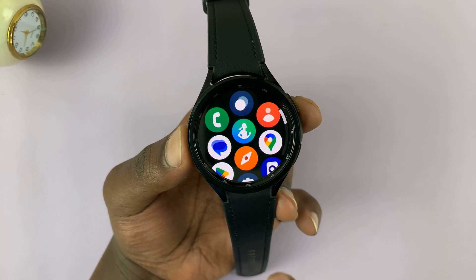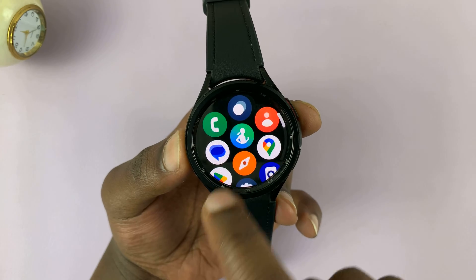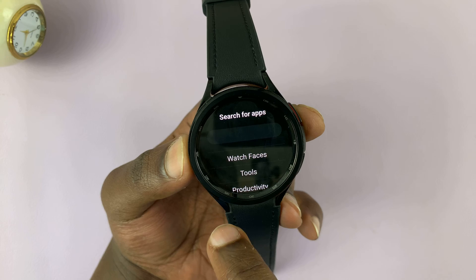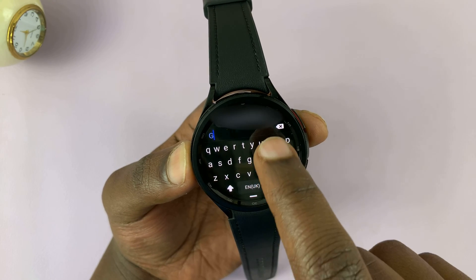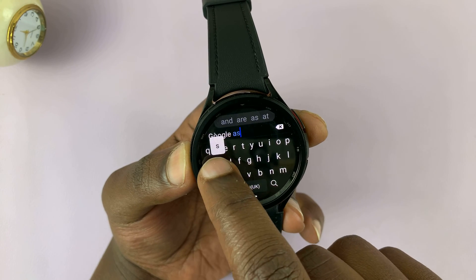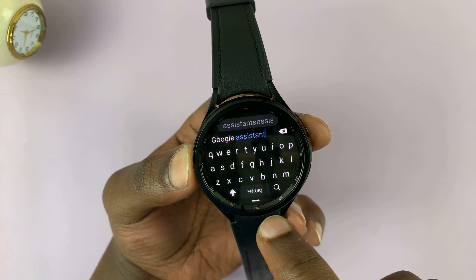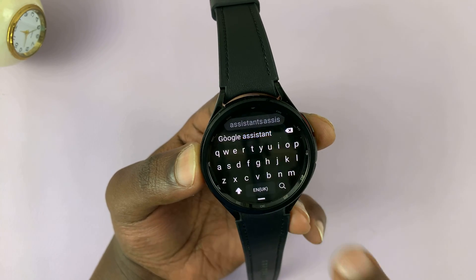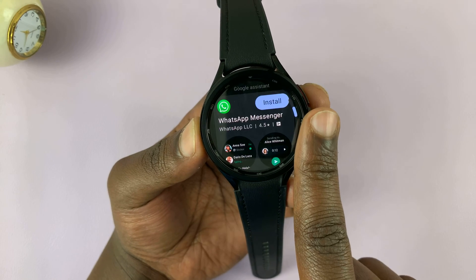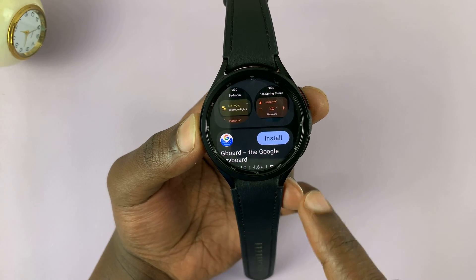For people who can find it in the Play Store, just swipe up from the watch face and then go to the Play Store and tap on that. Then simply search for Google Assistant — tap on the search icon, type Google Assistant, and search. For most people, you'll be able to find the Google Assistant application in one of these results, and all you have to do is hit install.